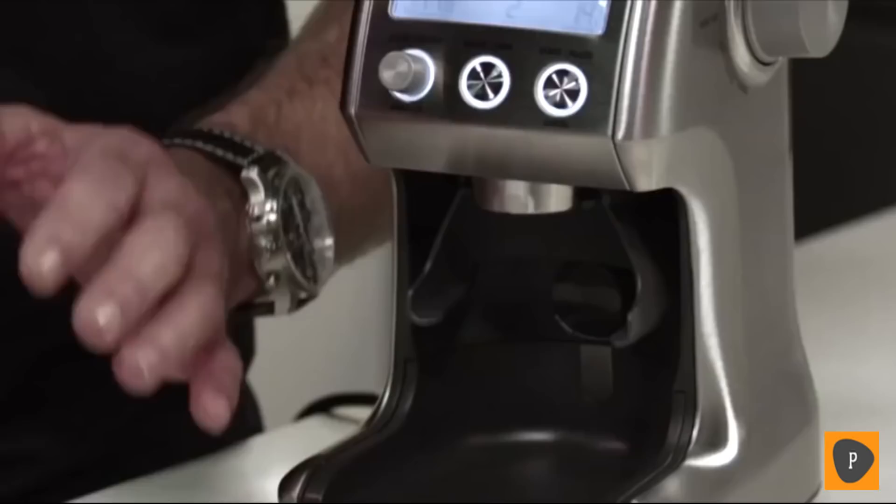Hi, I'm Phil McKnight from Breville, and today I'd like to show you how to get the most out of your Smart Grinder Pro.